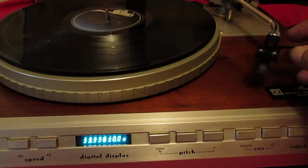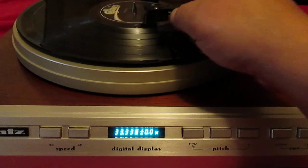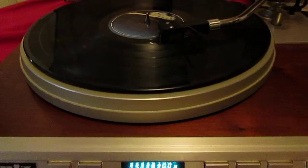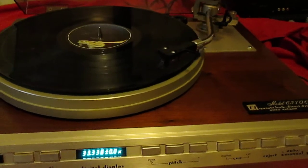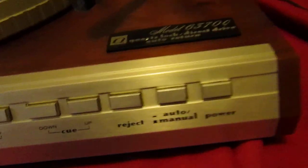I'll show you the auto-return. Nice and smooth. Beautiful condition. These are fairly rare — I think they're a 1978 model. It's got the champagne color platter.